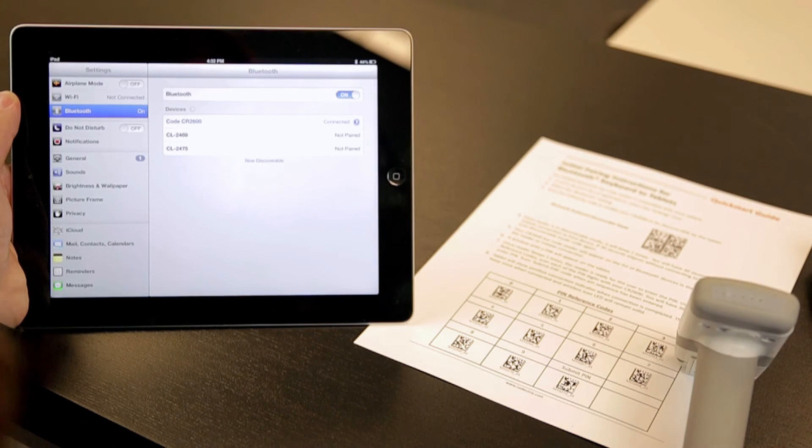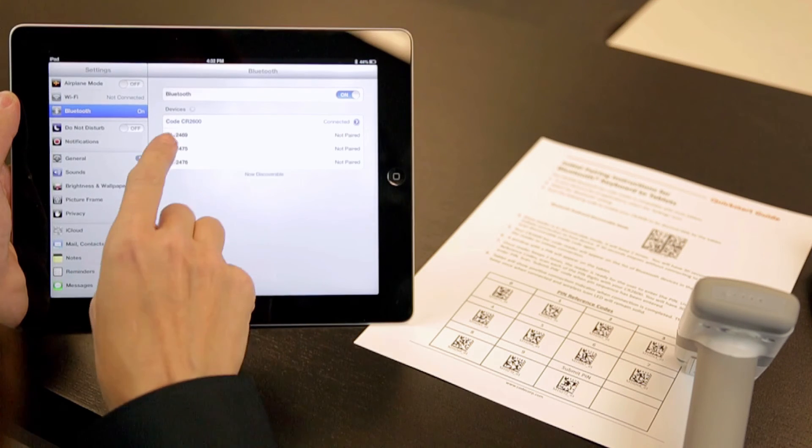Once that connection has been established, 'Connected' will be displayed by the reader name. Now that a Bluetooth pairing exists between your device and barcode reader, your reader can be used to securely and reliably transmit barcoded data into any mobile application.